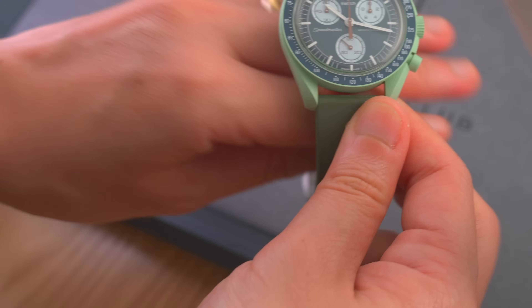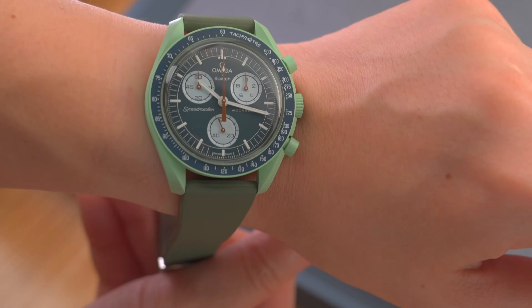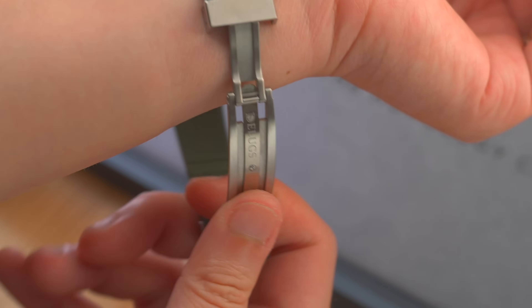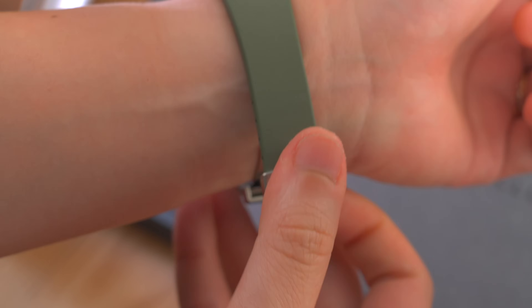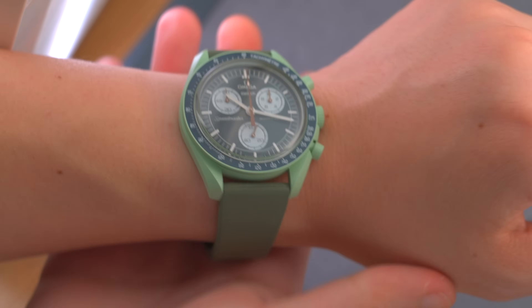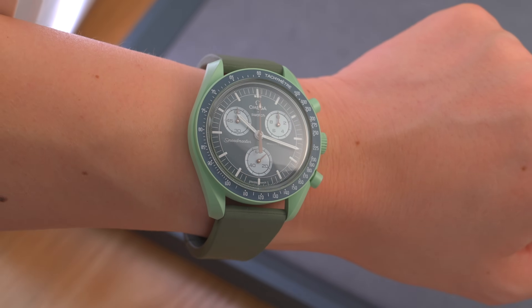I paired it with a rubber strap, which makes it very wearable in the summer. The theme is summer watch, so I can wear this swimming, doing sports, whatever — bashing around with it on holiday. Doesn't worry about it getting nicked or stolen.